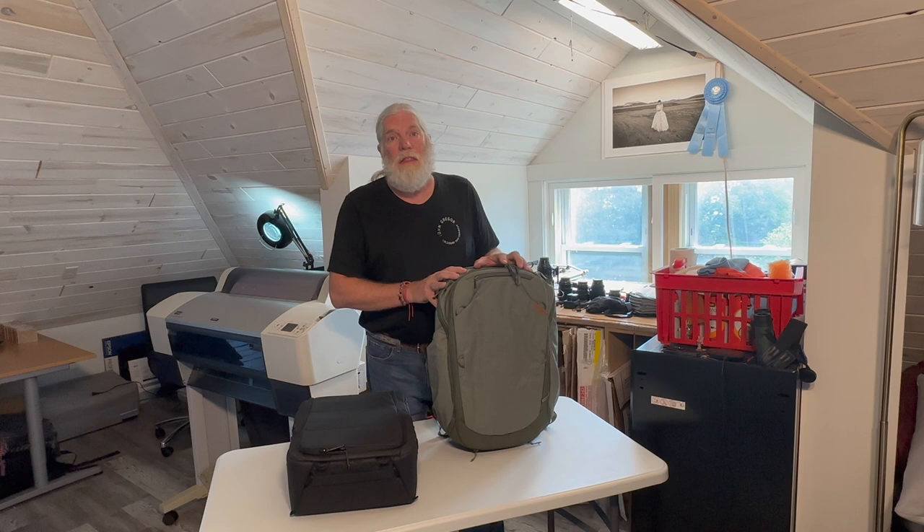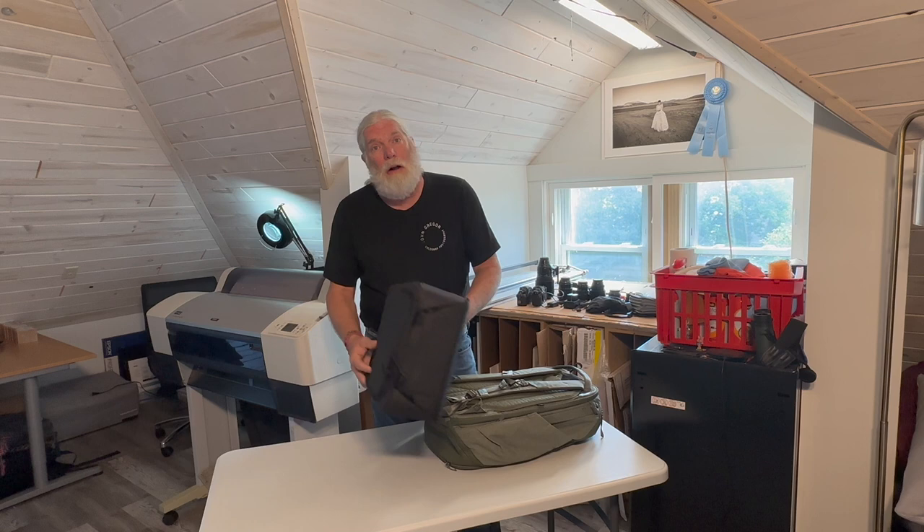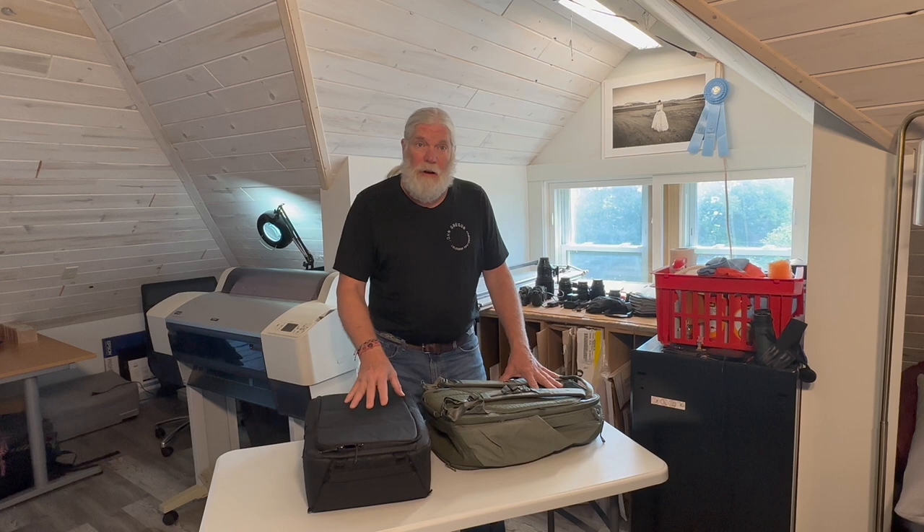Hi, John Greger from Cold Sand Photography with some more tips and tutorials. Today I'm going to be talking about backpacks — in particular the backpack I just bought, which is the Peak Design Travel Backpack, the 45-liter model. This retails for $299.95, and along with that I got the large camera cube to protect the gear, which retails for about $89.95 — so $390 for the combination. It's quite amazing and I'm very happy with it so far.